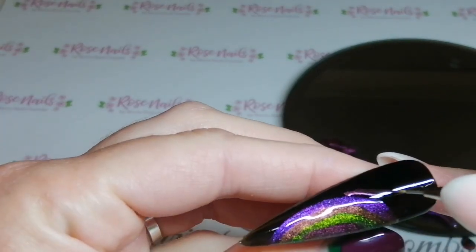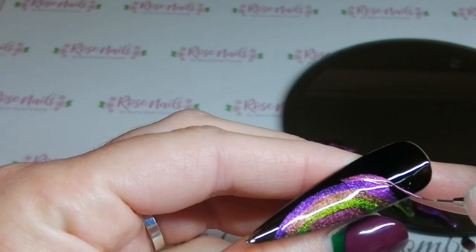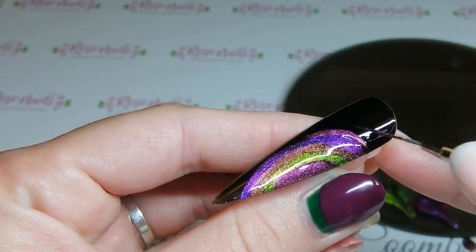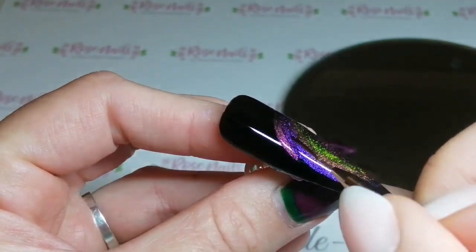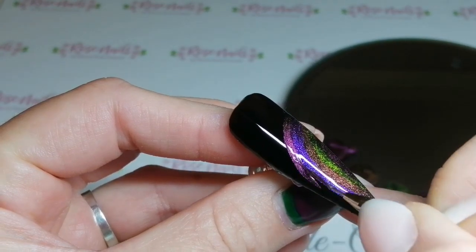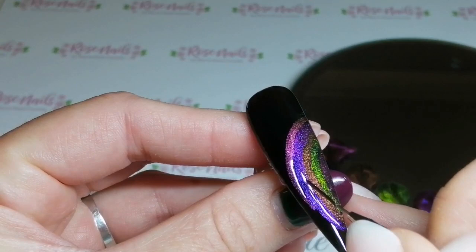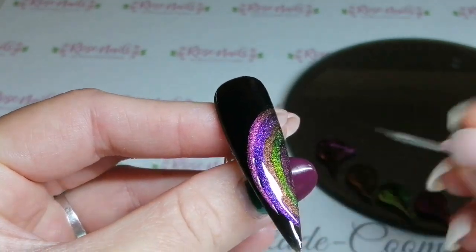I'm back in with cat's eye number one. Back in with cat's eye number one, and then the next one is going to be the green cat's eye seven — that's the one I want to finish with. After this one I'm just going to do one more archway with the green cat's eye because I really really want to finish with that.